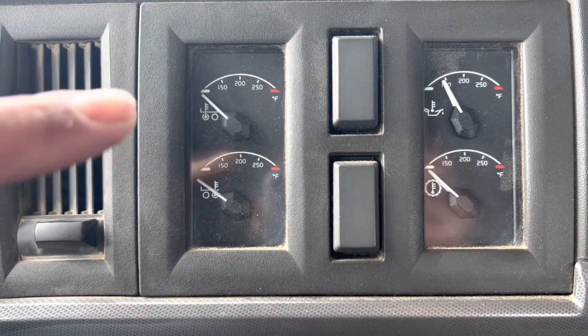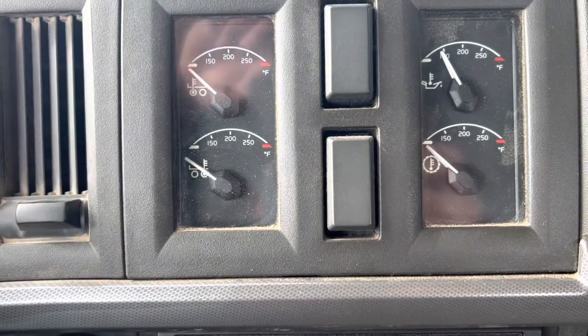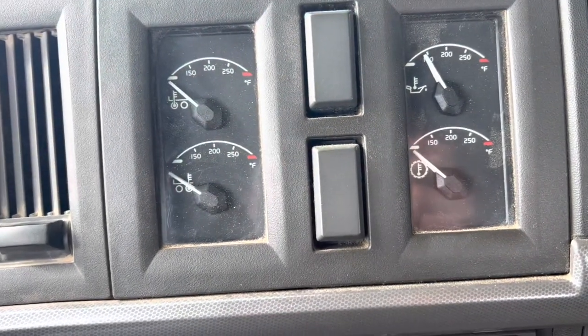Differential temperature gauge. Rear suspension temperature. Engine oil temperature. And transmission temperature.